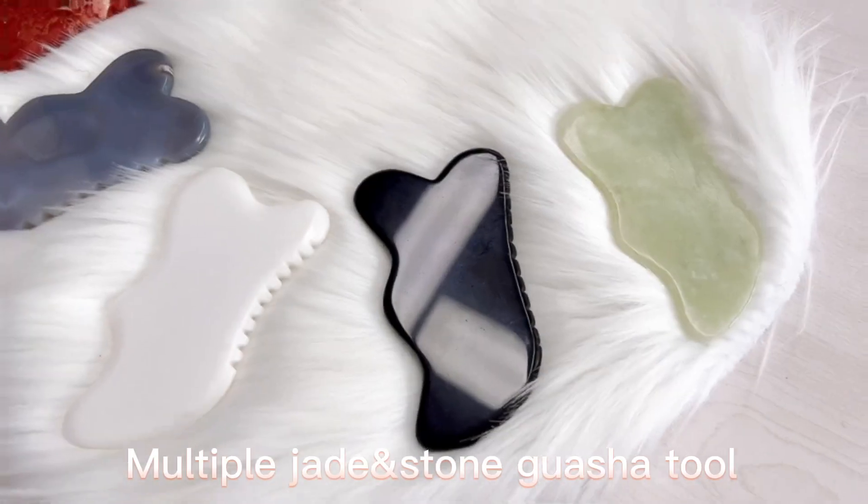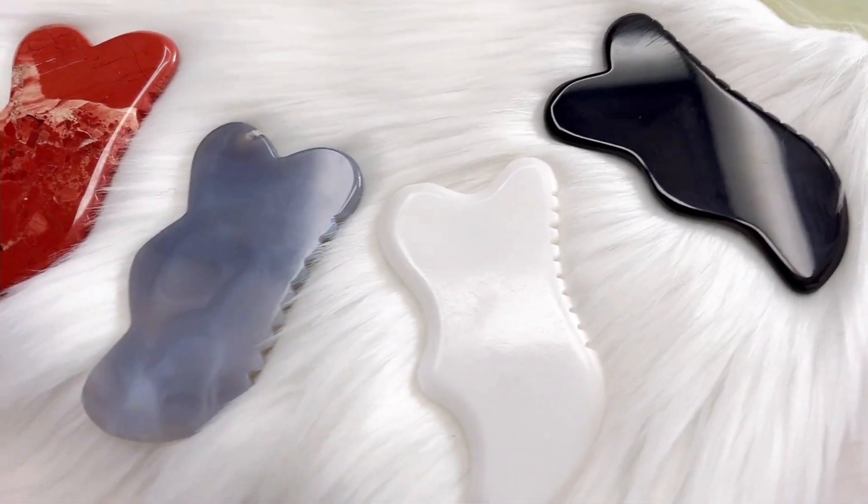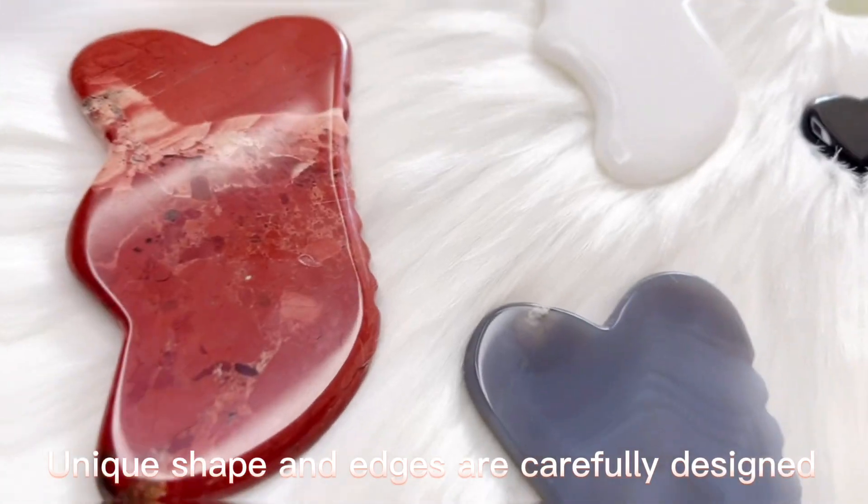New shape arrived. Multiple jade stone washer tool. Unique shape and edges are carefully designed.